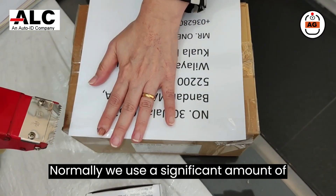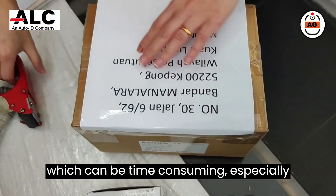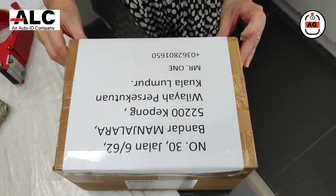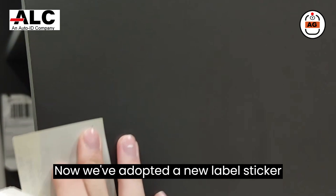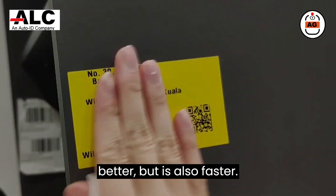Normally, we use a significant amount of tape to secure the customer's address, which can be time-consuming, especially when we have a large number of parcels to send. Now, we've adopted a new label sticker printing method that not only looks better, but is also faster.